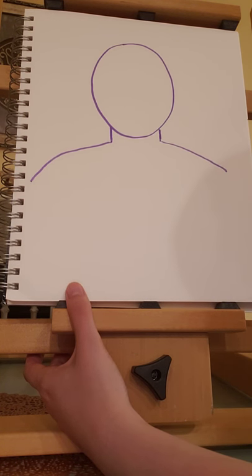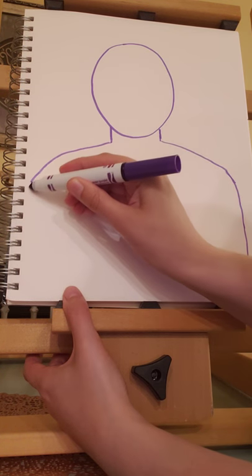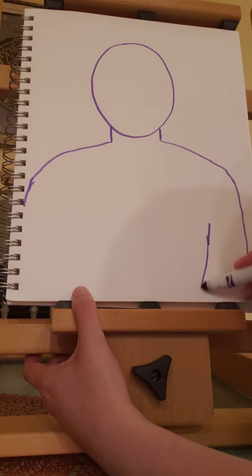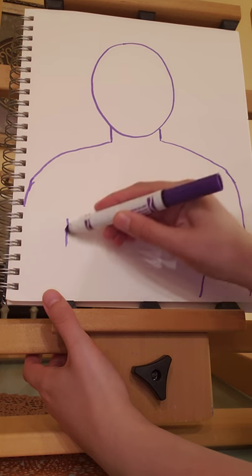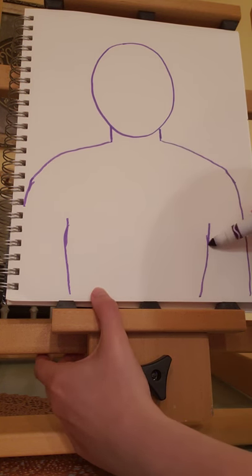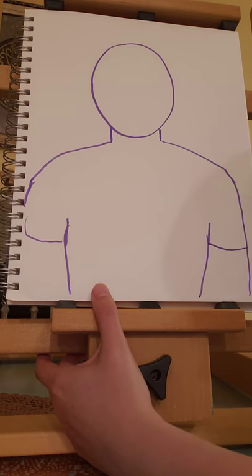The shoulders come out a bit further than we would think. You can look at other people's shoulders, or look down at your own shoulders to see how far they come out. Then have them curve down. For the arms, you can have them bend a little bit or go straight down. Then we're going to add the shirt — if you want a t-shirt, long sleeve, or a hoodie, however you want.